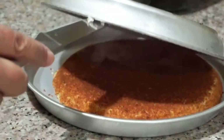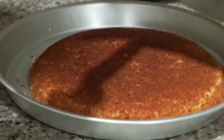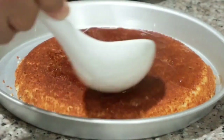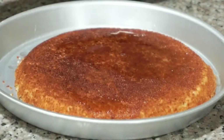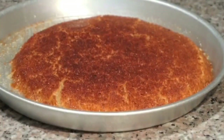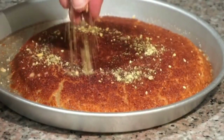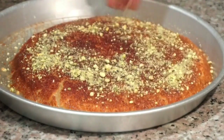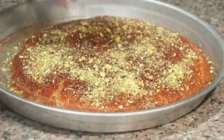Flip it into a slightly larger pan, then right away ladle very hot simple syrup over the top. Like with all Arab desserts, finish with a generous layer of ground pistachios all over the top, and it's ready to enjoy!